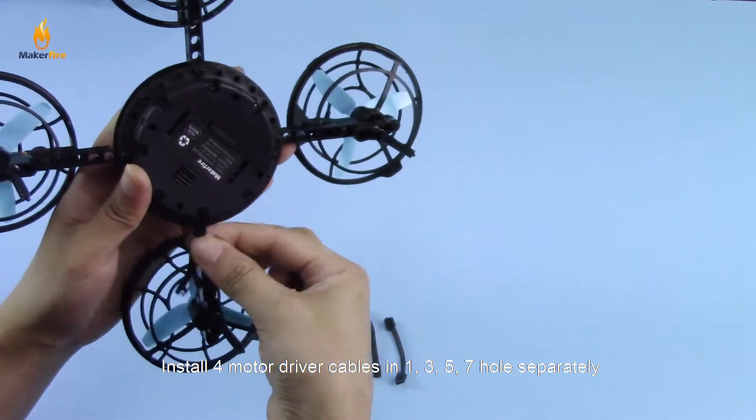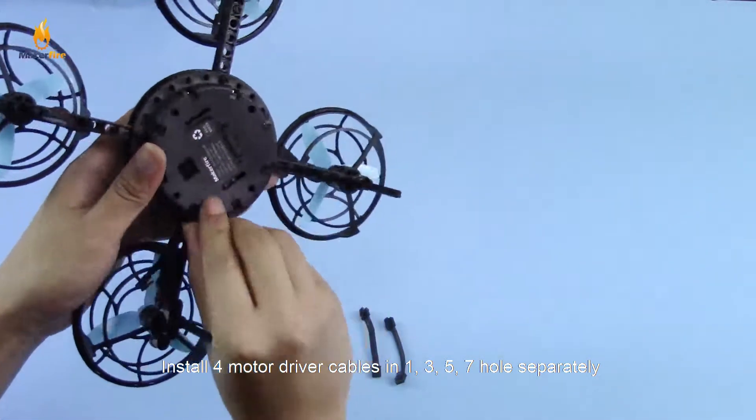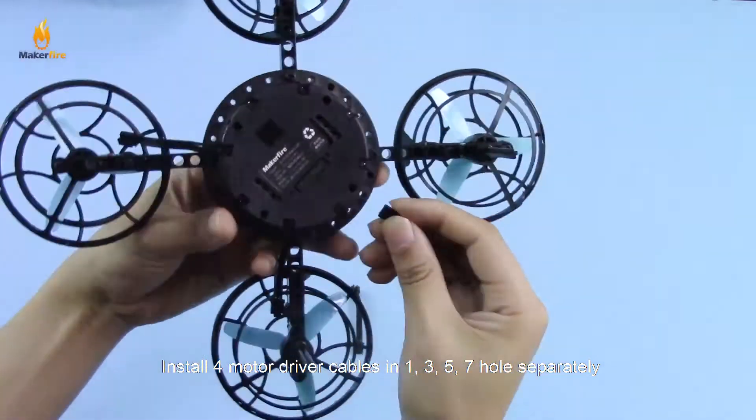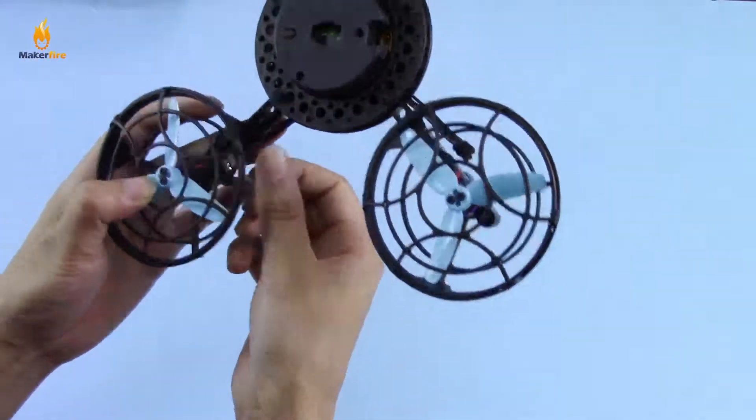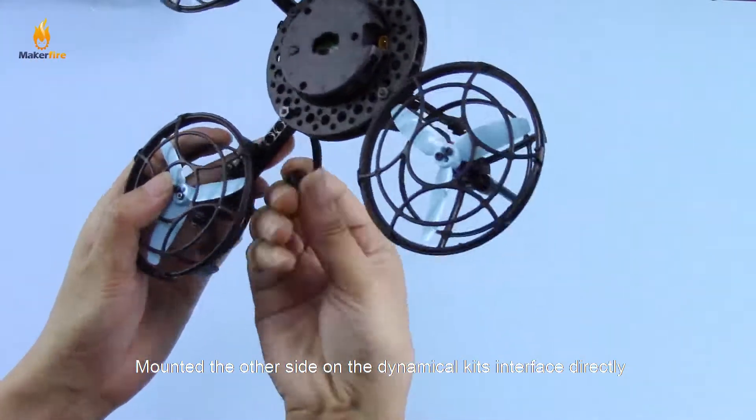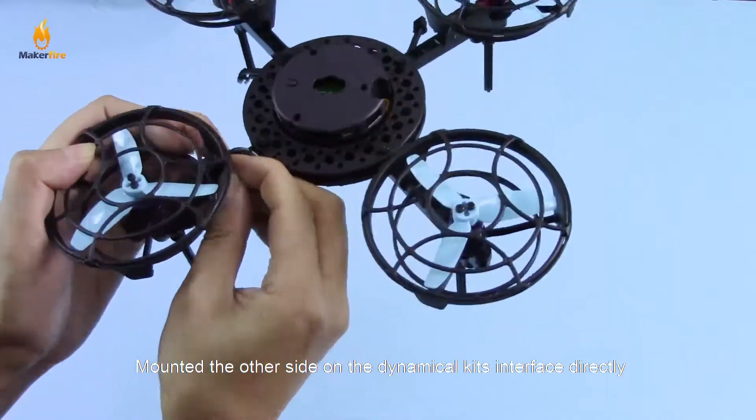3, 5, and 7 holes respectively. Mount the other side on the dynamic kit interface directly.